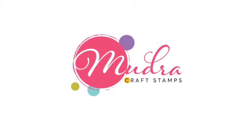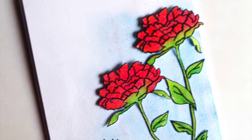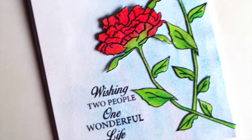Hello and welcome to the first video on the Mudra YouTube channel. I'm Ujwal and today I will be showing you some inspiration using the beautiful peony bouquet stamp set.